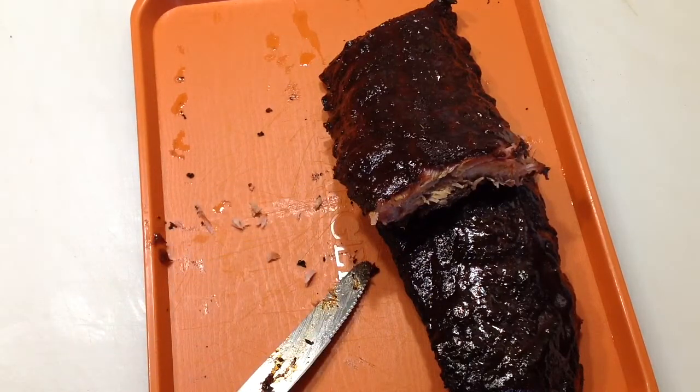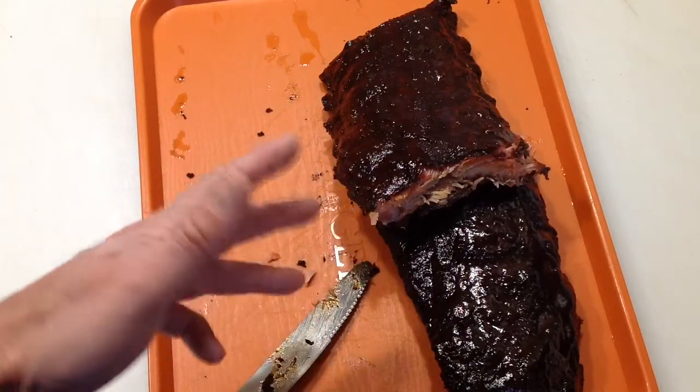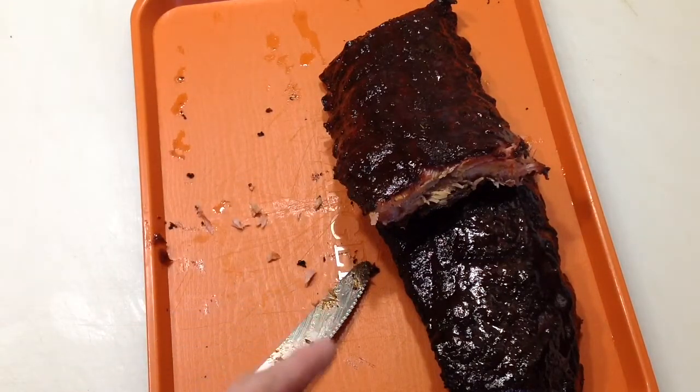I'm actually not eating these — they're being given as a birthday gift today, so someone's getting ribs for a birthday! After I put the sauce on I put them back on for 15 minutes at 225 just to get the barbecue sauce to set up.